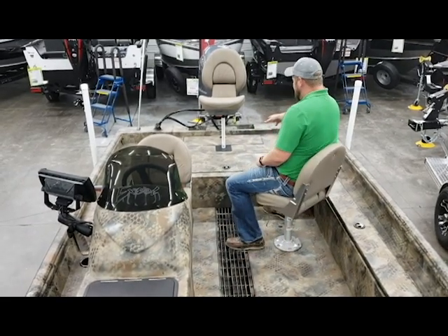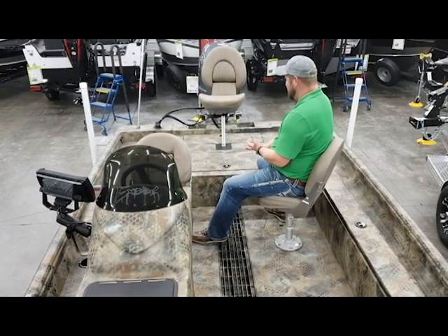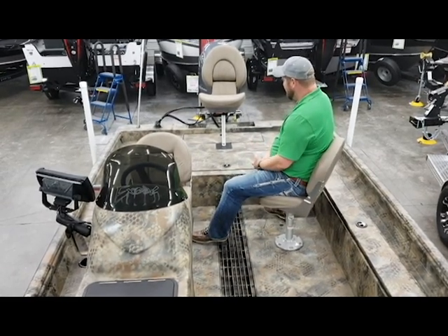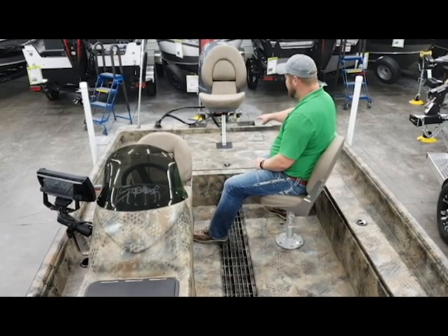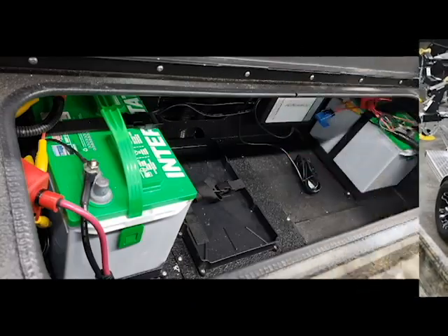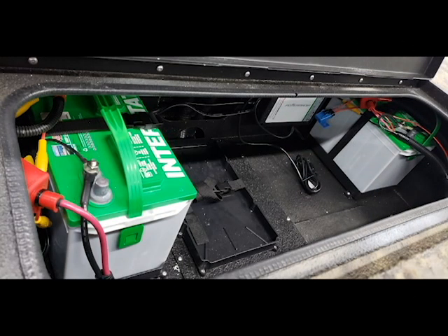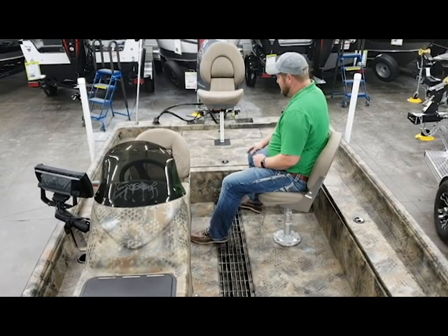All the way in the back, you can see this back compartment — that's going to be the home of your batteries and your onboard charging system. You can hold up to four batteries back there. So if you wanted to run a 36 volt trolling motor, you could. This customer went with a 24 volt system, so we have a three-bank onboard charging system, two trolling motor batteries, and a cranking battery back there.